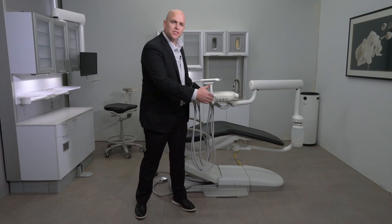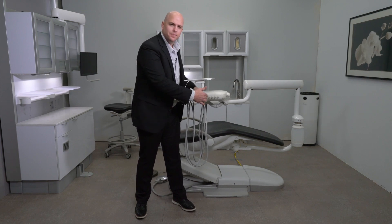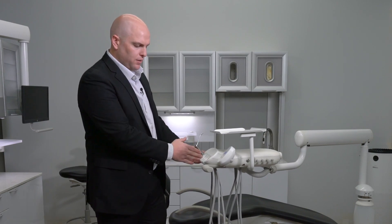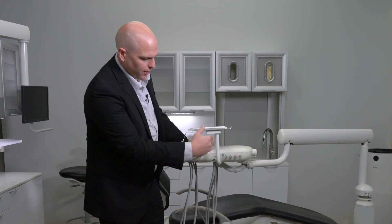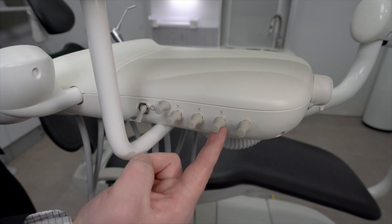As we continue to move down the side of the unit, the first knob we come to is your air adjustment, and then the other knobs are your water adjustments. The way these are numbered, you would start at the front of the unit. The first position is 1, 2, 3, 4, and they correspond with the knobs from front to back.